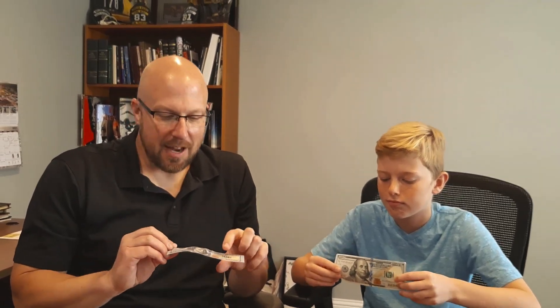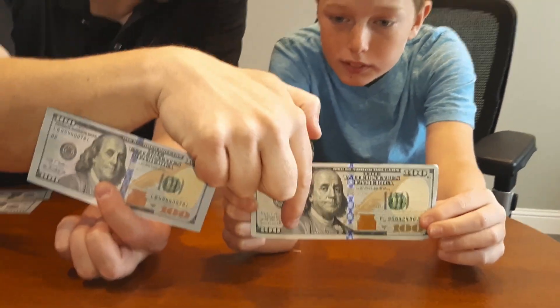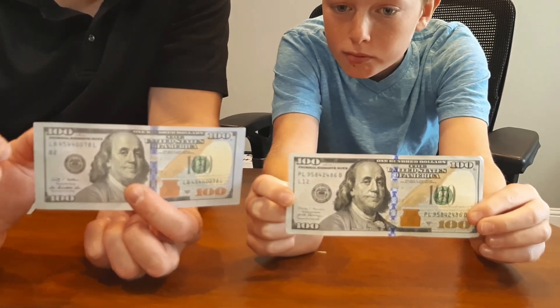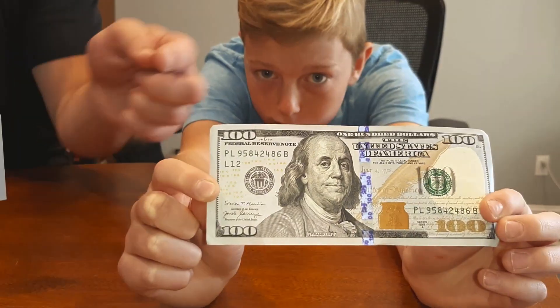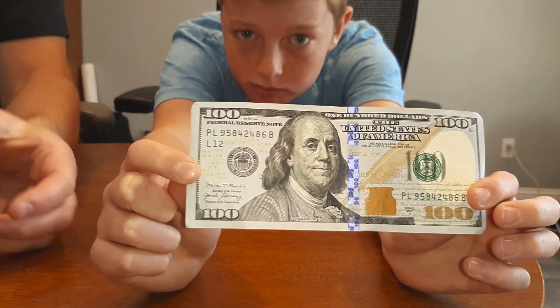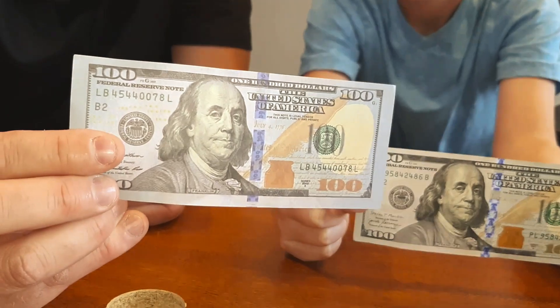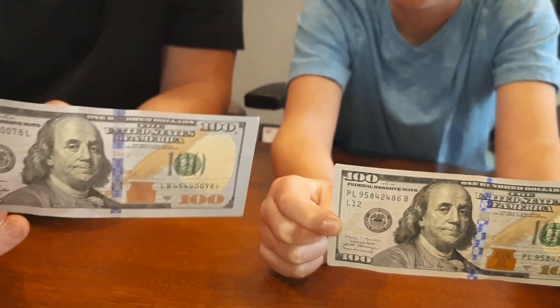The first thing we're going to look at is the security thread. Right along here in a real hundred dollar bill is the security thread, and if you hold it up to the light you can see there's a little bar that goes down the dollar bill. Fake ones do not have that — even if you hold this one up to the light, it doesn't have anything right there.